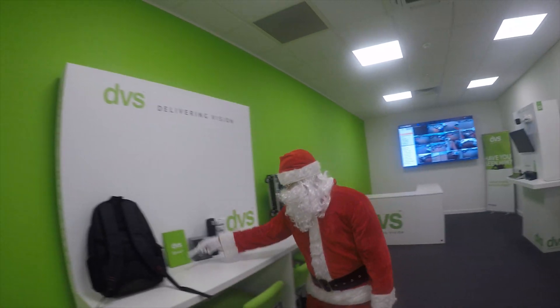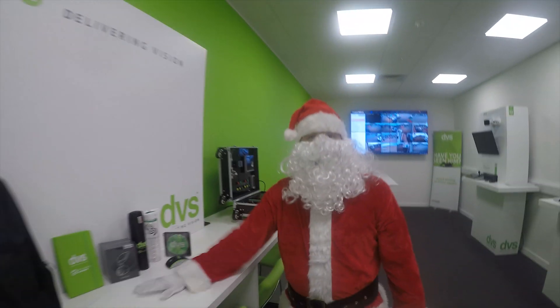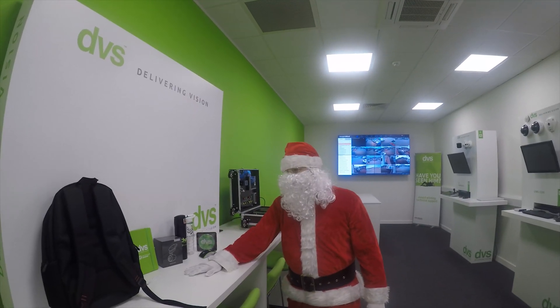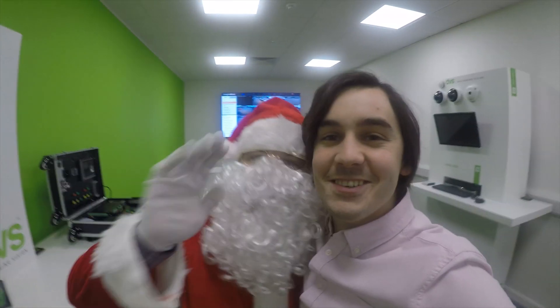Congratulations Tom — this prize bag with all the goodies will be on its way to you. Thank you all very much for entering our competition. We'll see you soon for the next how-to video. Merry Christmas from everyone here at DVS and Santa.